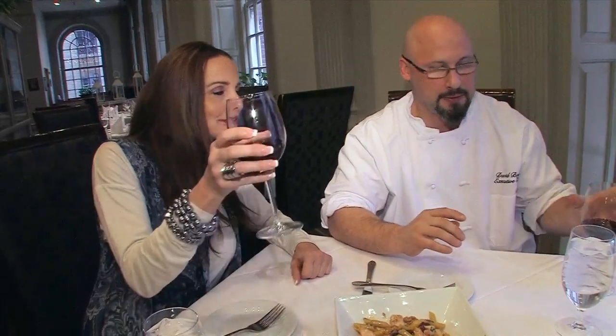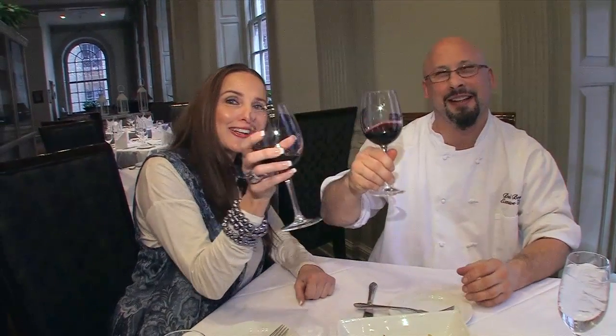Well anyway, David, thank you so much for introducing me to Davio's, even though they've been here a long time. This is such an elegant atmosphere and you have a wonderful menu. Salute to Davio's and Heart of Philly.